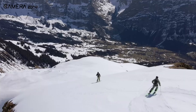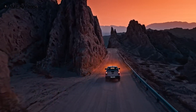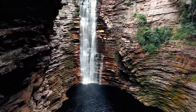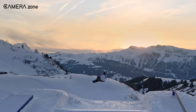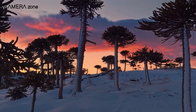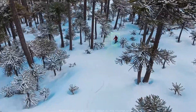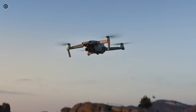There's also talk about a variable aperture, which would allow for more control over exposure in different lighting conditions. This feature, if included, would give users the ability to create more cinematic shots, especially during sunrise and sunset when lighting can be tricky. Another rumoured addition is a mechanical shutter, which would help eliminate rolling shutter distortion common when capturing fast-moving subjects — a feature typically found in high-end drones, so seeing it in the Air series would be a major upgrade.